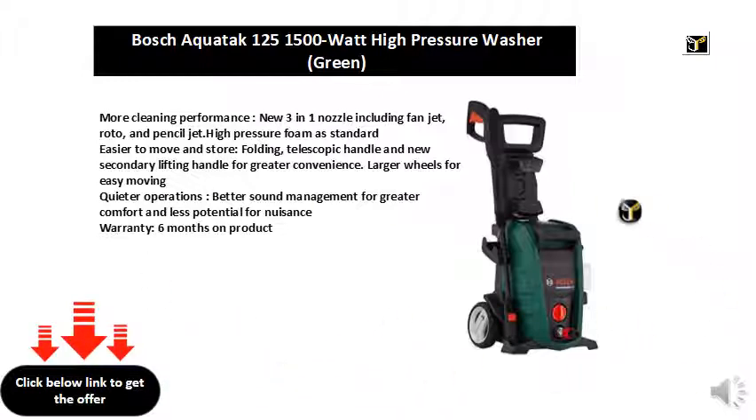High pressure foam as standard. Easier to move and store: folding, telescopic handle and new secondary lifting handle for greater convenience.